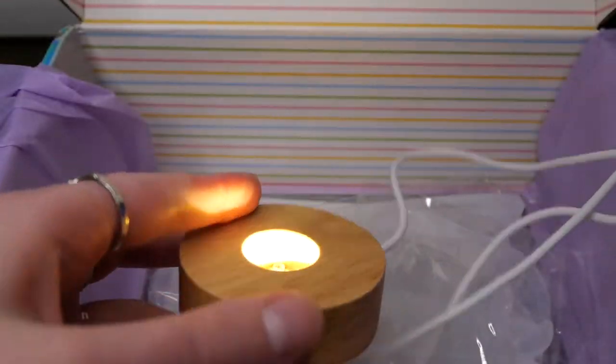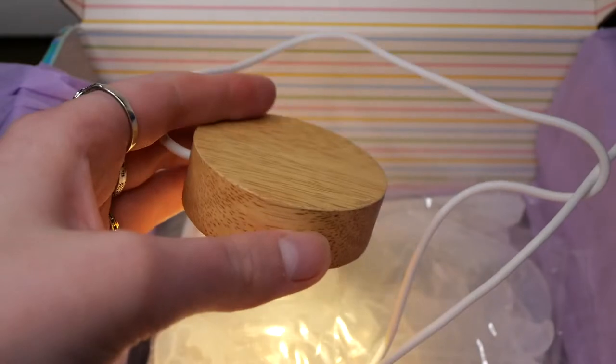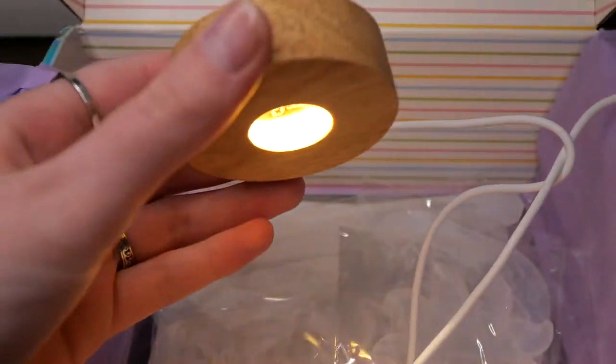We also get this light stand and this one is a bit different than the fairy gun one because it's a bit taller and only has two LED strips, but it also has a really beautiful warm light.